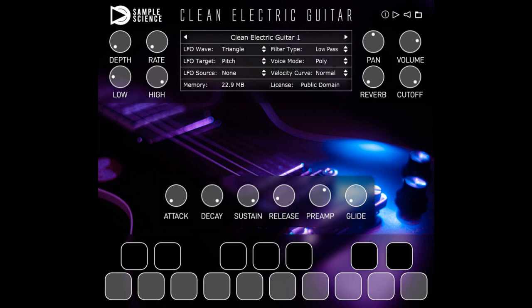Sample Science releases free Clean Electric Guitar Plugin. Welcome to Music Gears, where we bring you the latest info on new music instruments, software, and other gear from around the world.